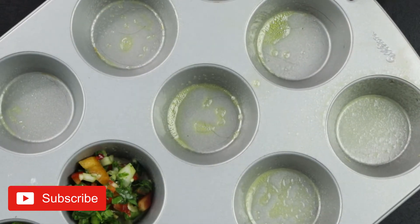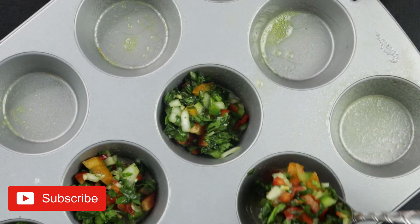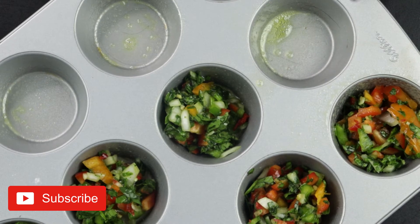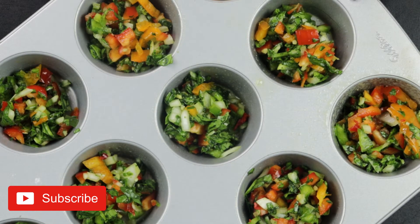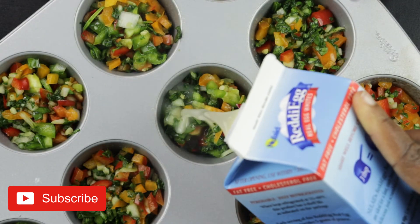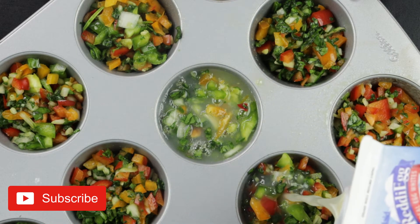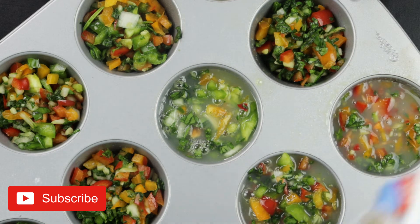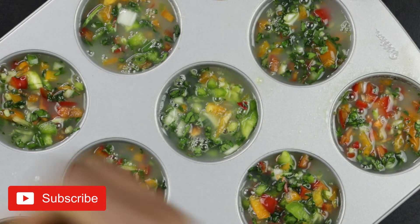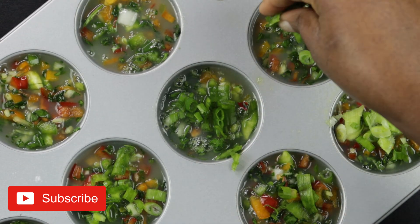You don't want the compartments to be too full — you want to leave some space for the eggs. Put about two tablespoons of vegetables, or however much feels right for each compartment. Then I'll be using egg whites; you can use actual eggs, but this is simpler since I just open the container and pour. Fill the cupcake compartments with egg whites, then top them with spring onions to add a little garnish and give you that fresh bite.